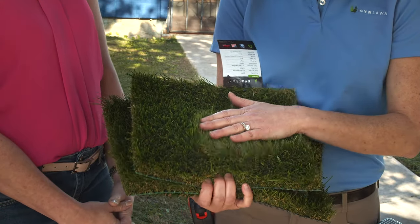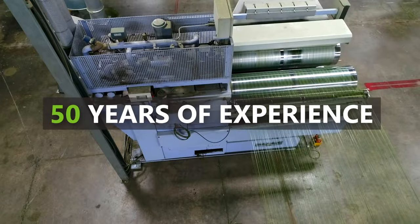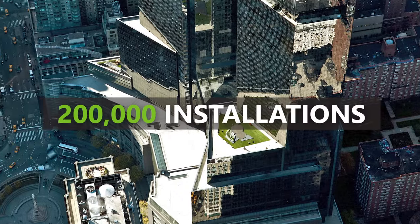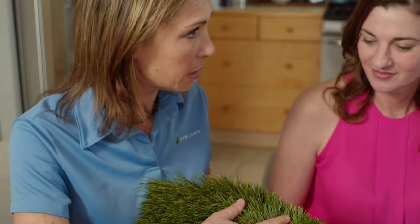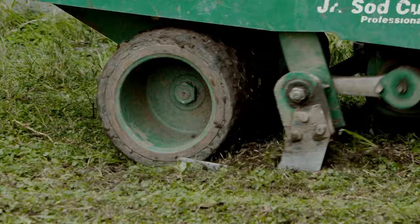When you trust your landscaping project to Sin Lawn, you're in safe hands. With 50 years of experience and more than 200,000 installations across North America, our team will ensure that your project is handled with care and expertise.